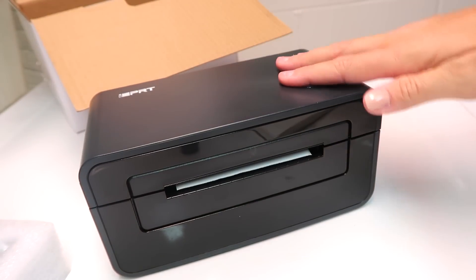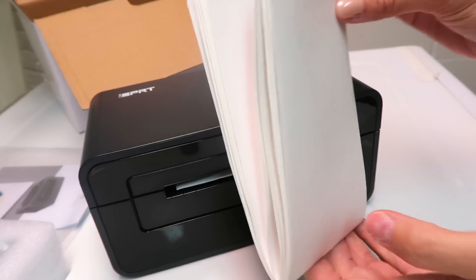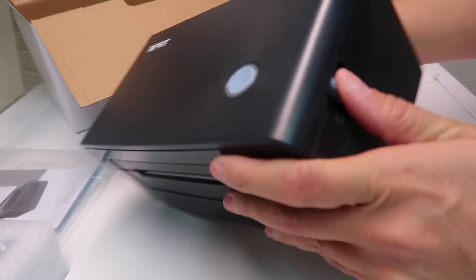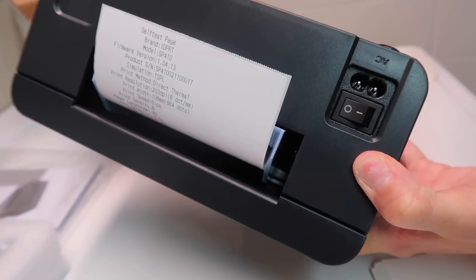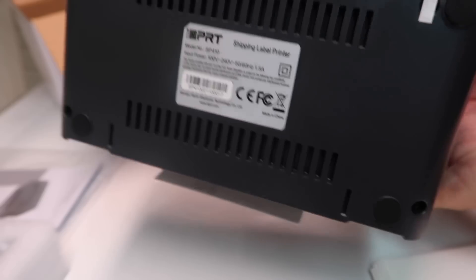If you have a Poshmark or any small business from home, this would be very convenient and very useful. Here are the label stickers for printing. This is the button to feed the labels through. And this button right here is used to open the printer so you can add more labels. There's the power button. This is where you plug in the charging cord, and this is for the USB as well.